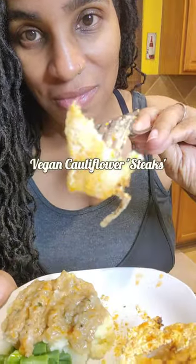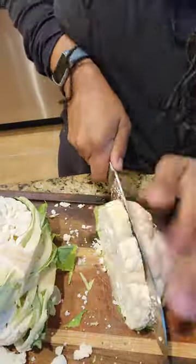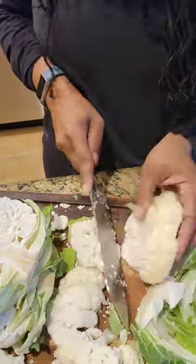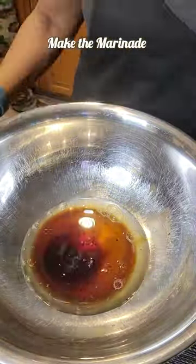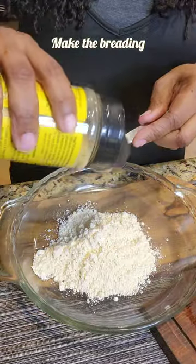All right y'all, so let's get into these cauliflower steaks. I will be honest with you, these did not turn out exactly as planned, and that is only because I did not cut my cauliflower steaks thin enough. If you cut them thin enough, they'll actually be easy to cut with a fork — though I guess if you're eating steak, you cut steak with a knife anyway.